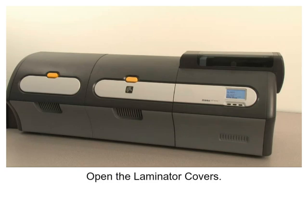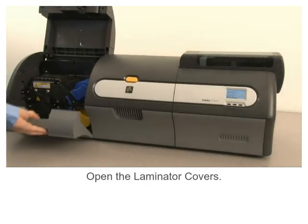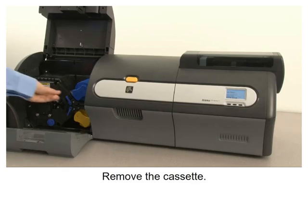Open the laminator covers. Locate the top laminate cassette. Remove the cassette.